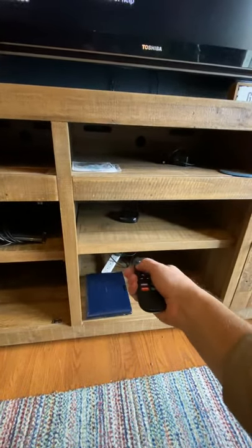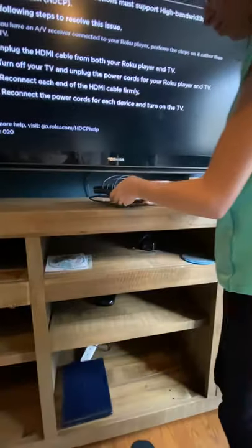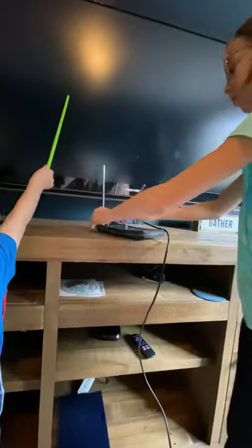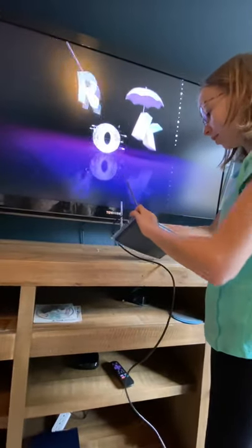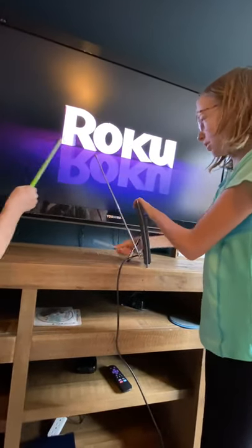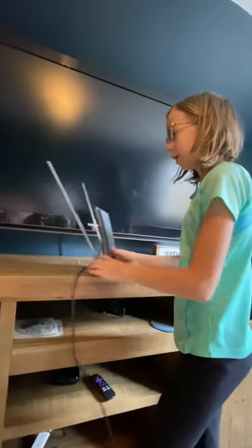Now we're going to show you how the antenna works. You unscrew the antenna, then pump it up on the side, push this down, and have these things sticking out. Put it on the side by a window for best signal.